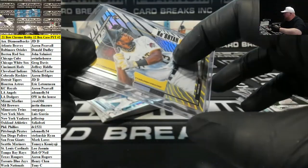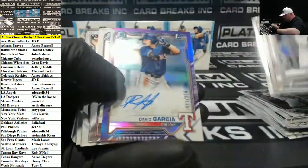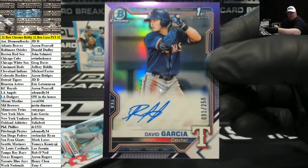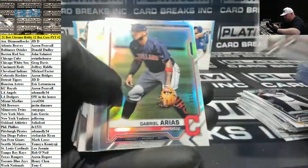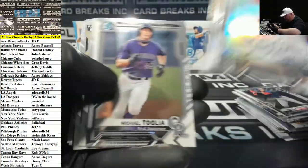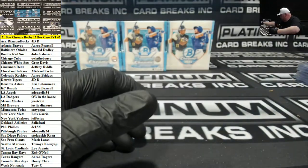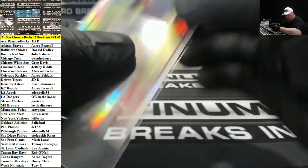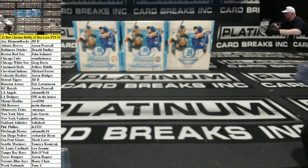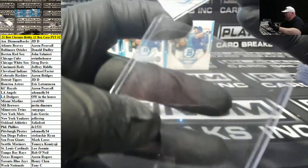Everybody I've been seeing write stuff about this, even leading up to this release, was that people really liked the checklist. David Garcia for Texas, purple to 250. Draft is the king of Bowman — 499 Gabriel Arias refractor. Draft is always my favorite too. Has it ever been SP, Dragon?